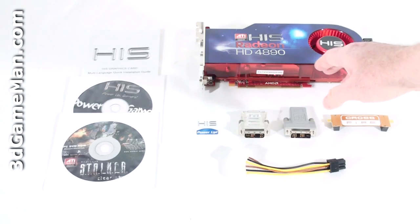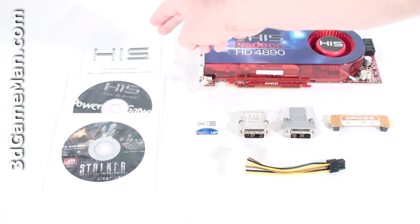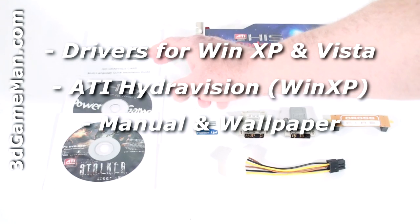Hello again, I'm Rodney Reynolds and welcome to another video review. Today I'm looking at the HIS HD 4890 1GB video card. Included with the HIS Radeon HD 4890 1GB video card is an installation guide, software drivers,